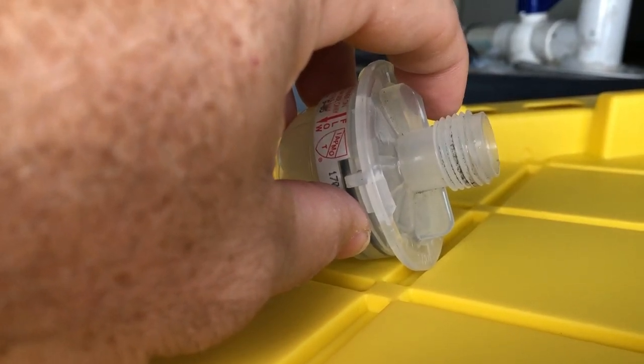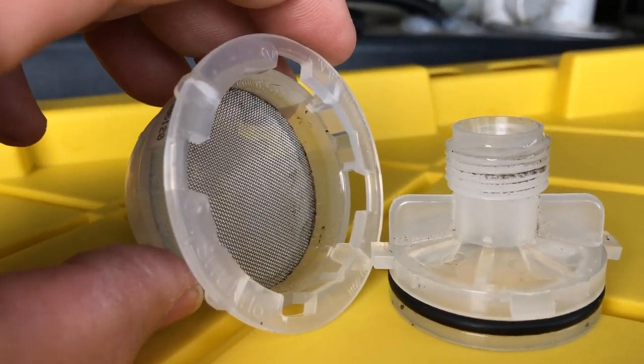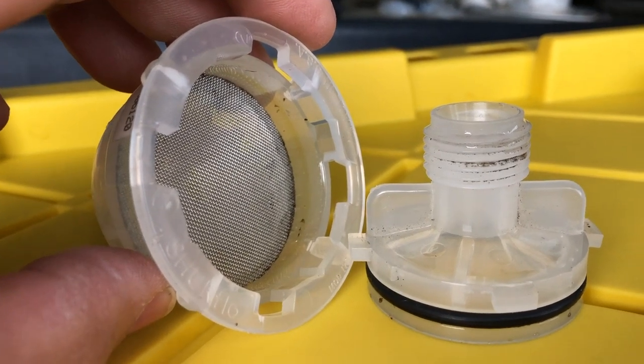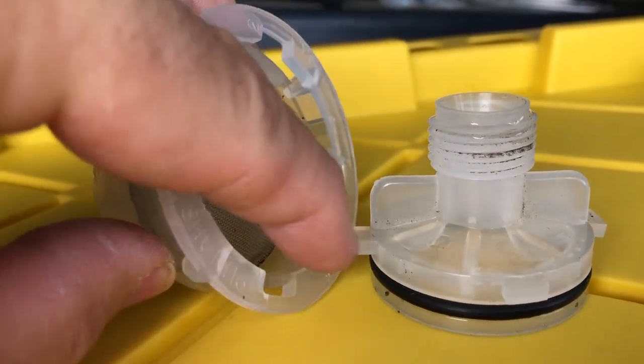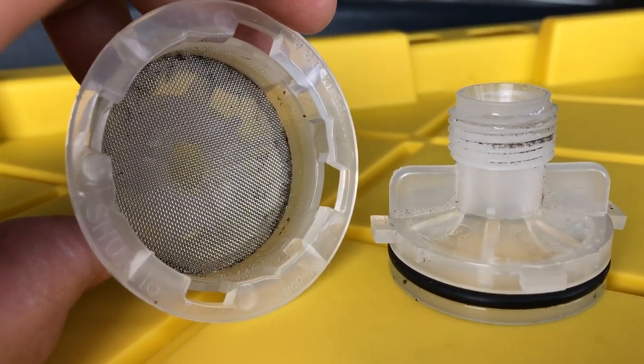Let me show you. Now gang, I have this already cleaned, but I'm going to show you exactly what this looked like prior to this. You can see there's an O-ring there, right? Gives a nice watertight seal on the strainer.